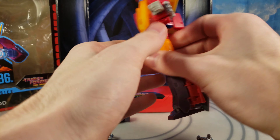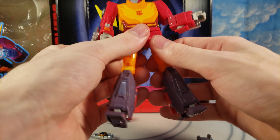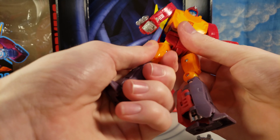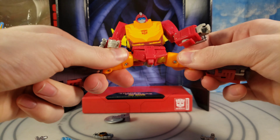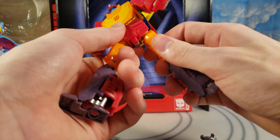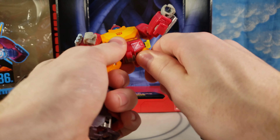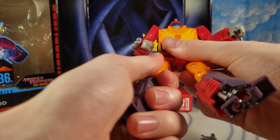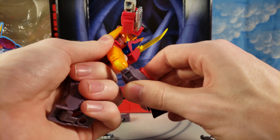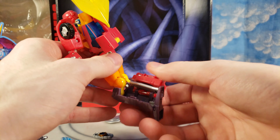Let me go over articulation quickly. The hinges are really tight on mine — pretty tight to move — but I'd rather have it tight than too loose. You have a double hinge at the knee and a flap in the back of the leg that opens up when posing, which is just for transformation.